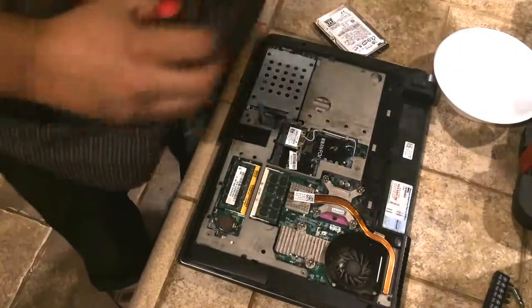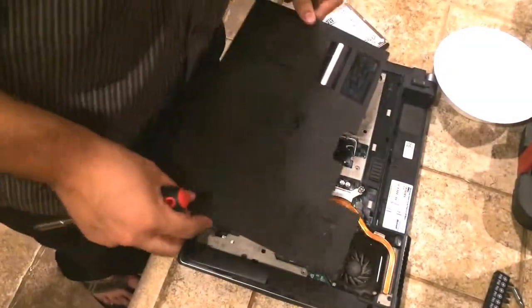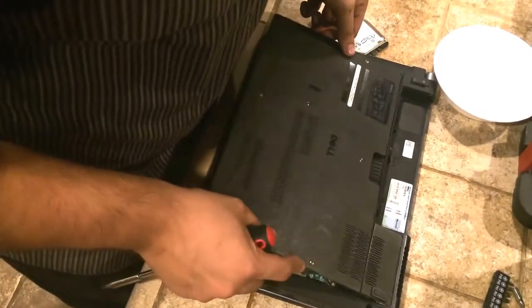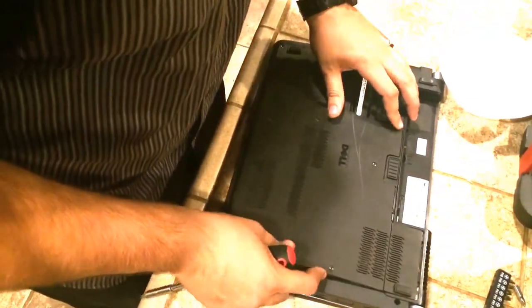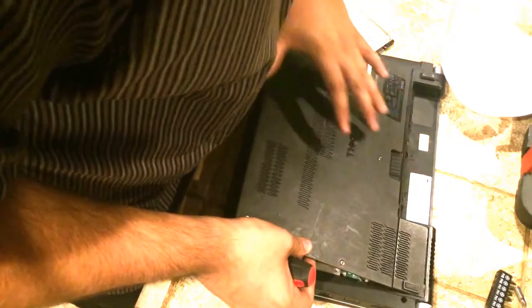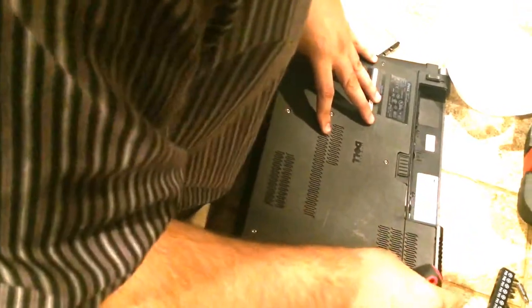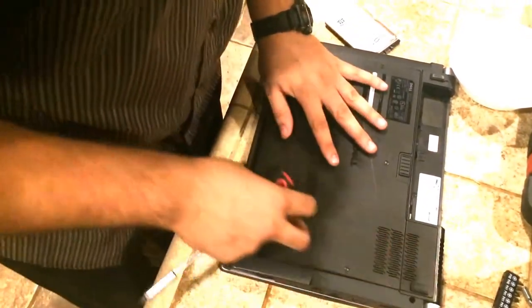We're going to go ahead and throw the cover back on our case because everything should be done just perfectly. You want to slide the notches in along the top edge — you should be able to clearly see them when working on your laptop. You might have to push down on it a little bit because it can be a little finicky, then slide it forward and it should go right in.